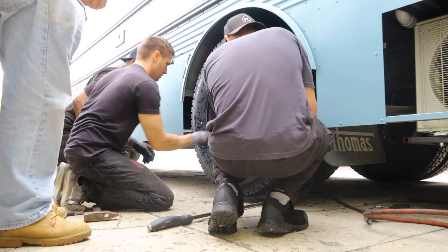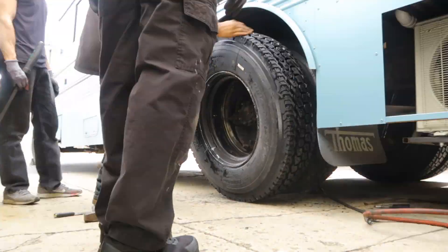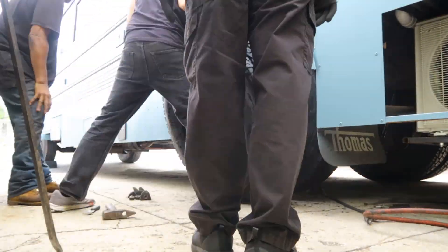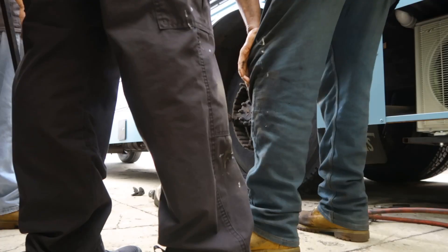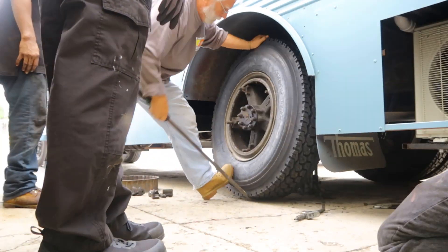For some reason, there were some technical difficulties with the camera, and I wasn't able to record us taking the tires off. But here's a video of just putting the tires on in reverse, and that's basically what we did. And in the center here, there was a divider ring that kind of spaced out the two rear tires in the back, just based off of the type of rims that are on this bus.